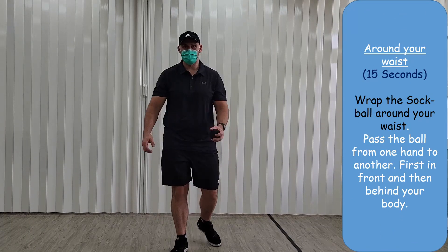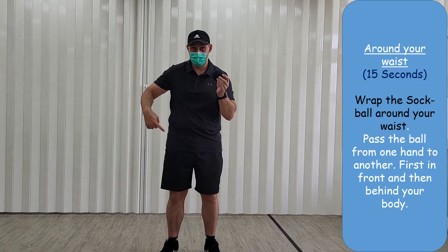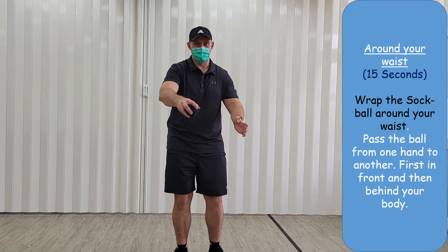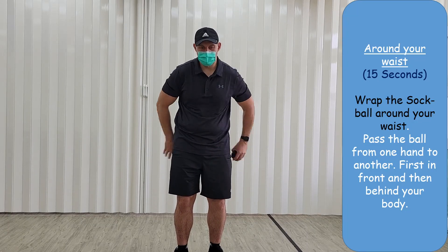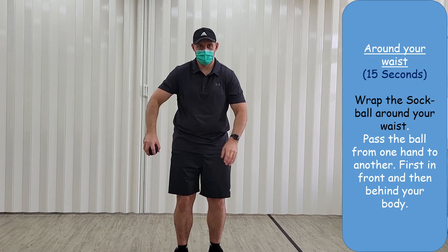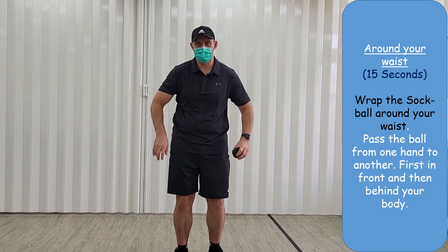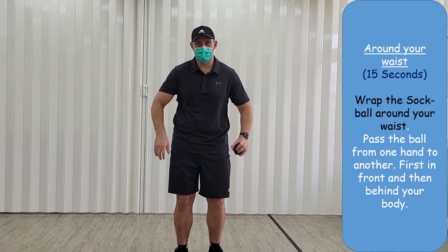Okay, so next we're going to wrap the sock ball around your waist for 15 seconds. Start just like this — around your waist, first in front then back, passing the ball from one hand to another for 15 seconds, just like this. And we're finished!